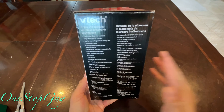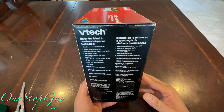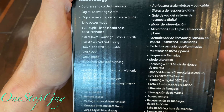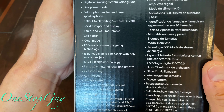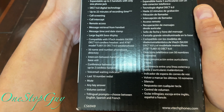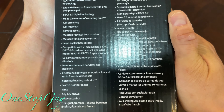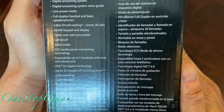Sorry about the glare. On the side of the box it says 'Enjoy the latest in cordless telephone technology,' and it lists all the specs of this phone. The model number is CS6949. Let me scroll back up slowly so you guys can read the description and specs.